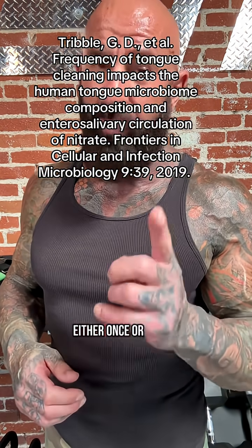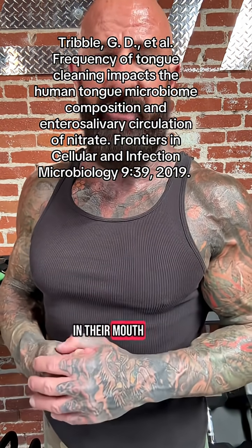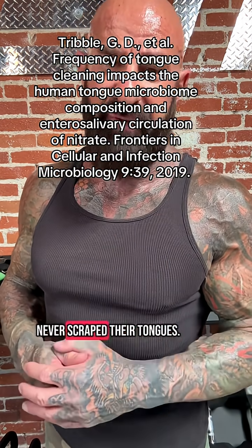One study from University of Texas researchers reported that men and women who scraped their tongues either once or twice a day had significantly higher amounts of bacteria in their mouth that reduced nitrate to nitrite than those who never scraped their tongues.